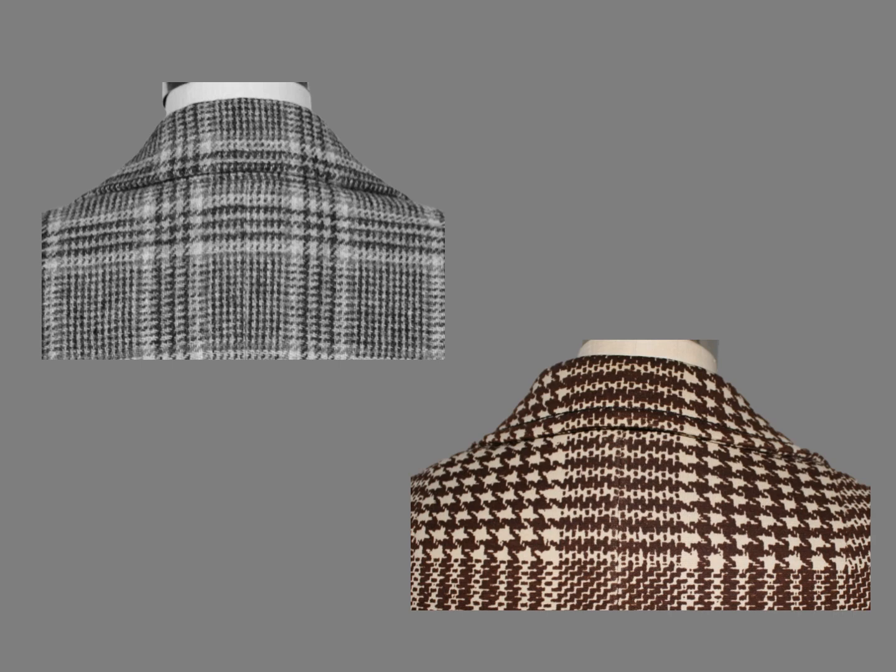Generally, when I get to the center front, if I don't like the plaids there, I adjust the front sections to improve the design. And if I still don't like it, I can always go back and adjust the side seams.